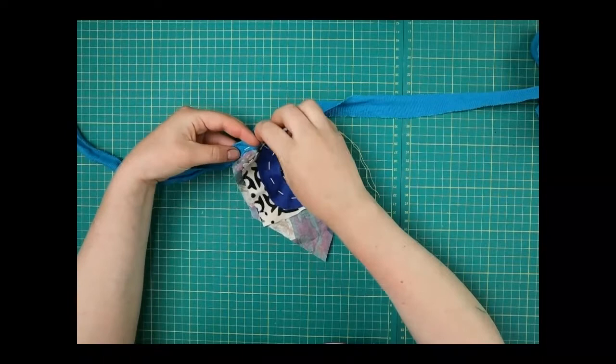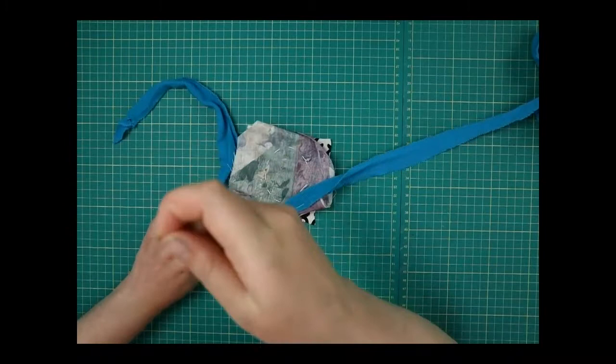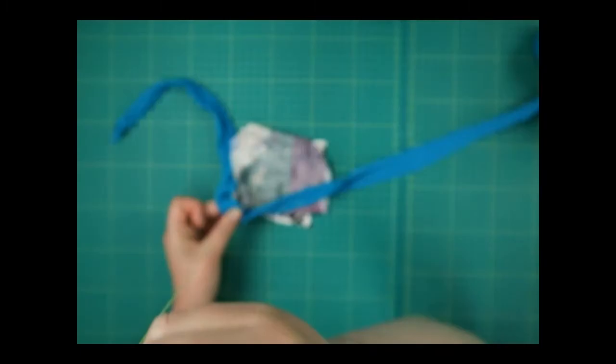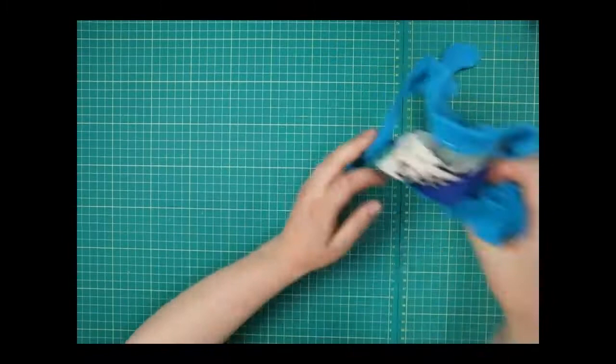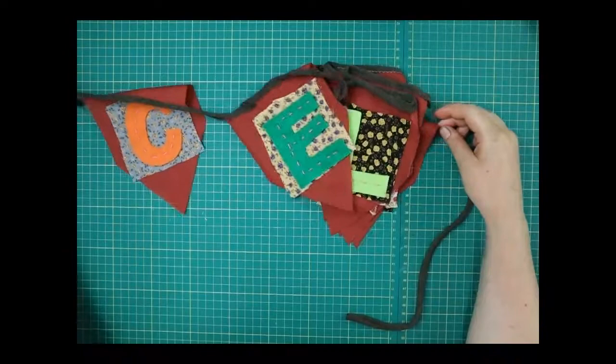Go all the way to the end, then tie a knot in the back again. When you've chopped that off, you can see I've got my first patch attached. Once you've done all of those patches it's going to end up looking something like this — I've got my string and then my C, E, L, E, and B.